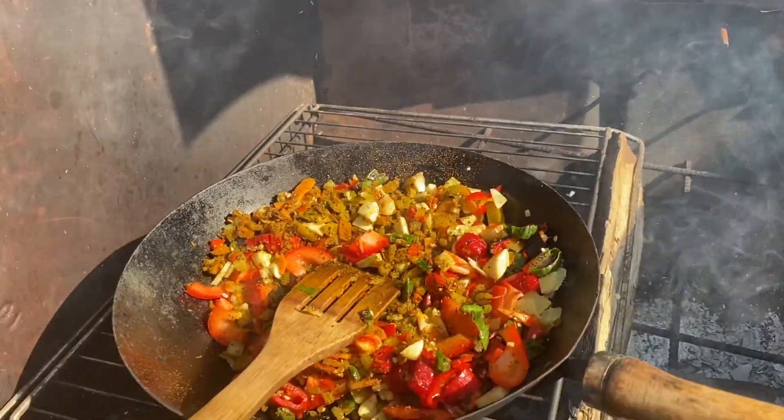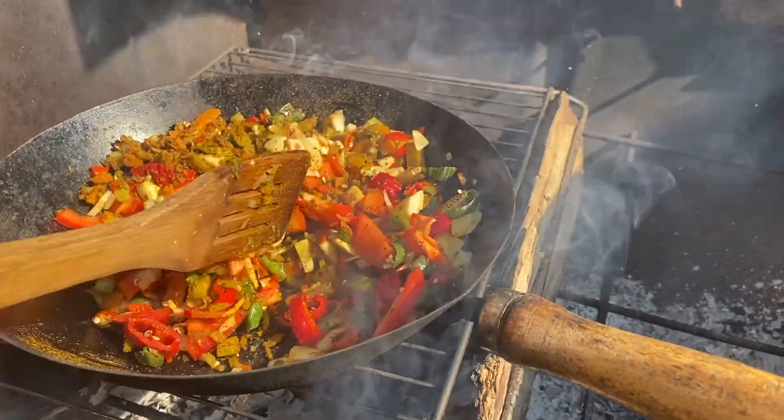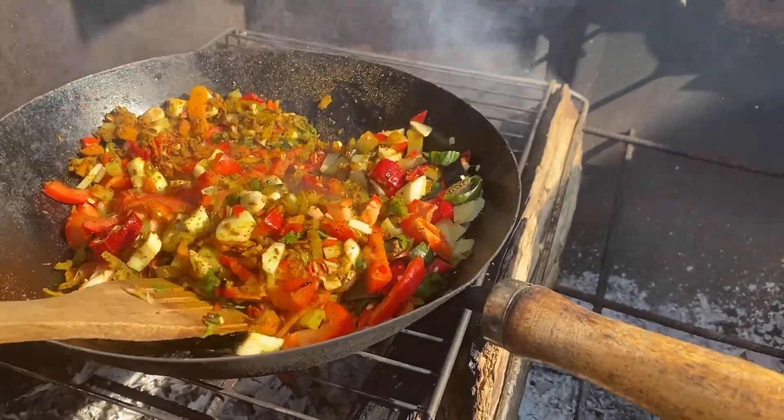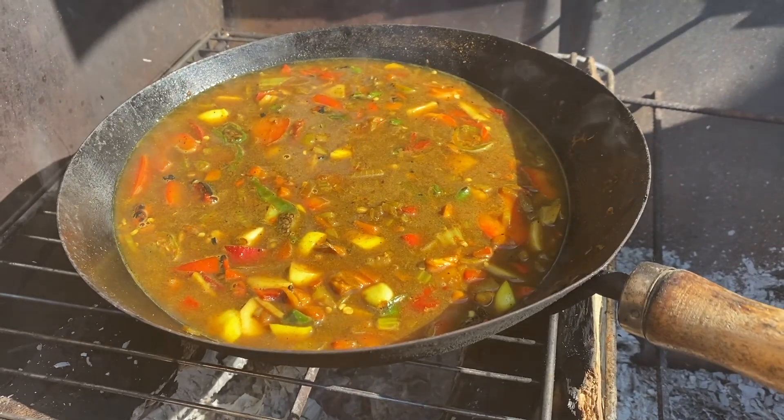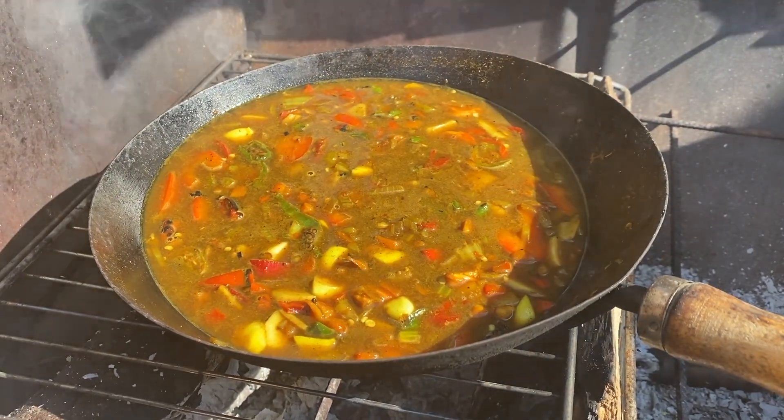The first thing you get off — Jesus — when the scotch bonnet goes in there the heat hits it and boy does it get you. There's no recipe to this, this is just play — just chop stuff up, put it in a pan, cook it. If it tastes nice, great; if it doesn't, well, you've learned something. We've seasoned that up now — a little bit of salt, some sugar.